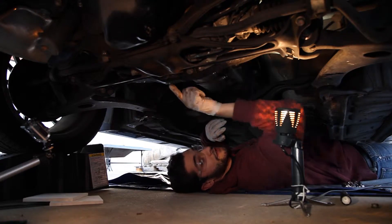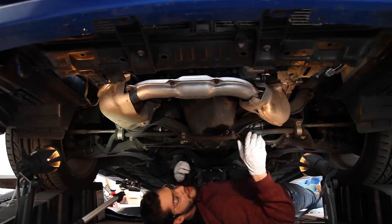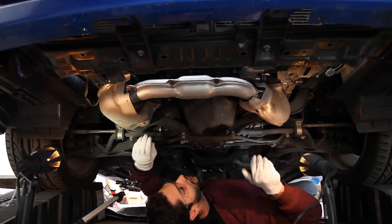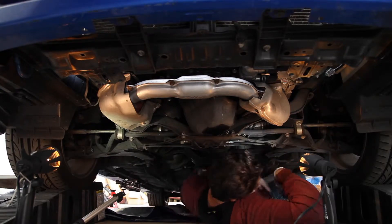So that's this side. The other side is exactly the same thing, so I'm not going to film everything — all you've got to do is remove the two bolts on that side also. Next we're going to be removing the nuts on the motor mounts. There's two of them, one here and one here. We're removing the one on the passenger side first.